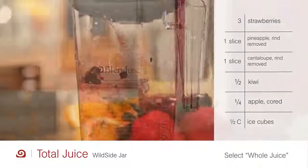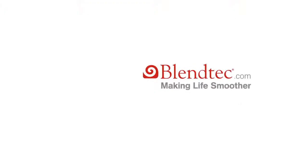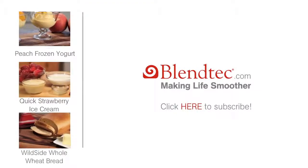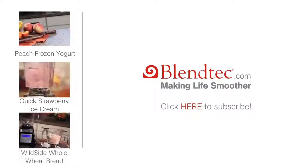Select the whole juice button and serve. To find more recipes using the Blendtec Total Blender, just click on the links.